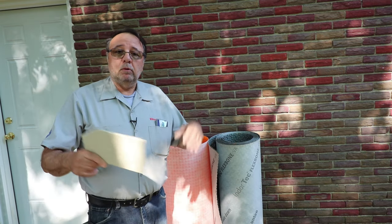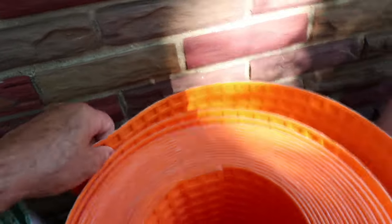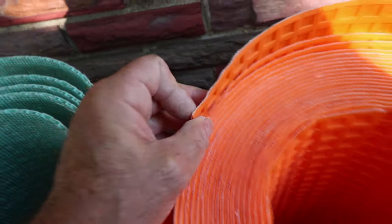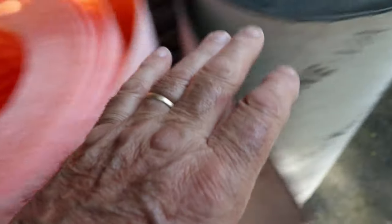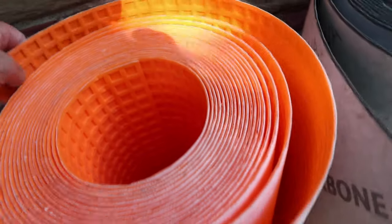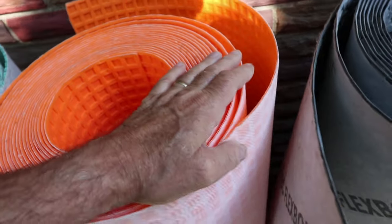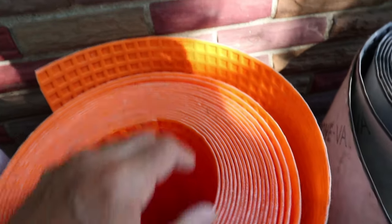So this is the Ditra — very thin, about an eighth of an inch. This is the Flexbone — same thing. And this is the Mapei MapGuard UM — about the same, all around an eighth of an inch thick. You can get different versions that are thicker, like the Ditra XL, and Stratamat also has a thicker version, but they all work the same way.